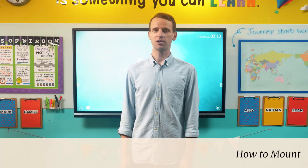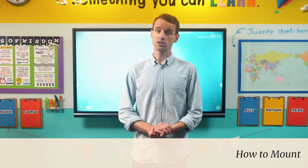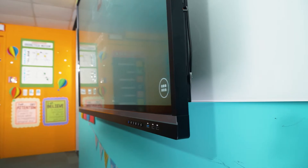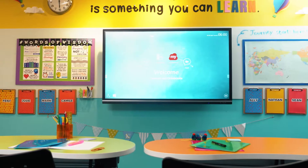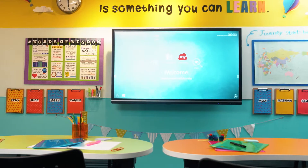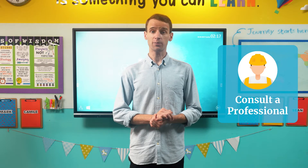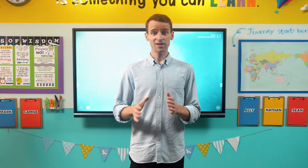When mounting the ViewBoard to the wall, it's very important to first ensure that the wall can safely support the full weight of the ViewBoard. This is especially important in classrooms where students may have access to the ViewBoard without the supervision of an adult. Generally speaking, walls constructed using concrete or brick should be safe to support the ViewBoard. The important thing in all cases is to first consult with a professional at your institution to ensure that the wall is safe. If it is not, a trolley mount may be the best option.